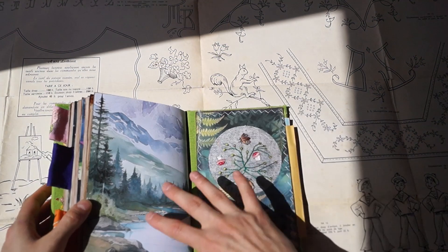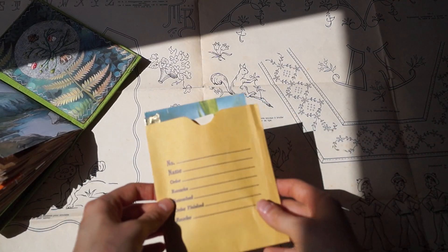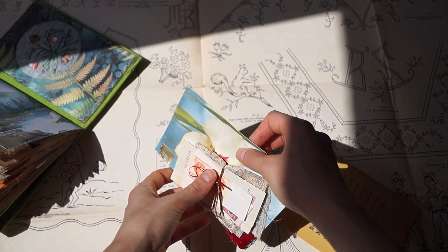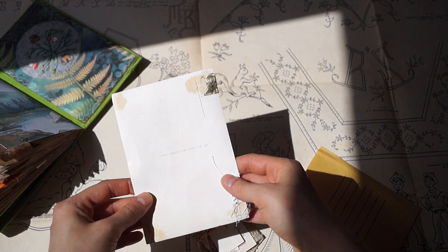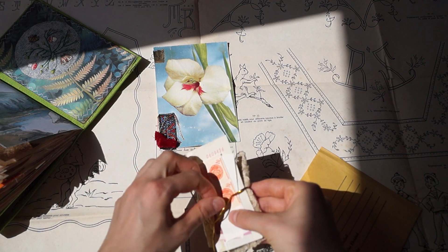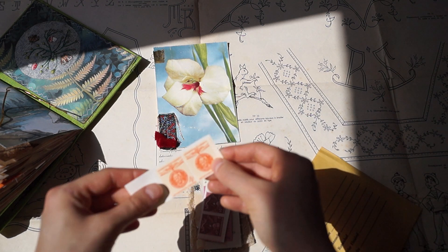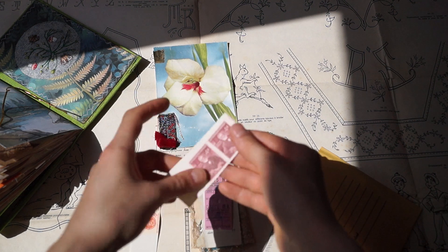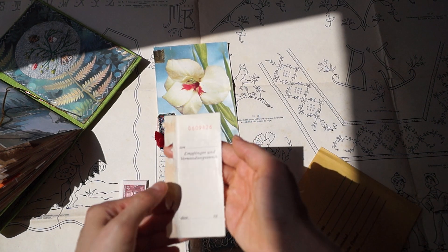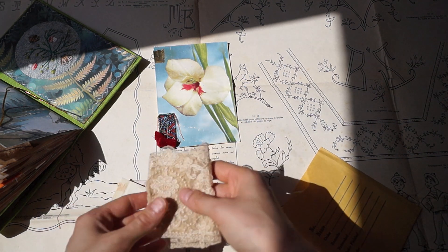And this one here is also a pocket — let me just show you what's inside. This pocket is very vintage, as are the things inside. There's a card — she's from my country actually — and you can see some postage stamps and vintage lace.